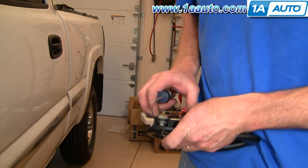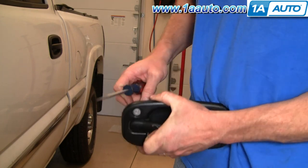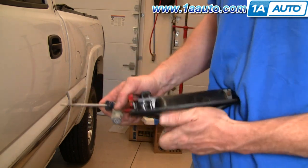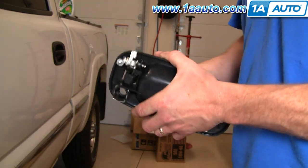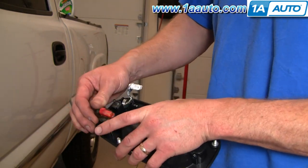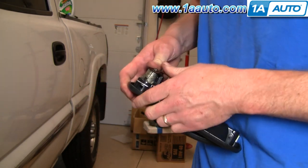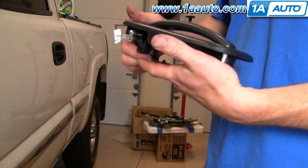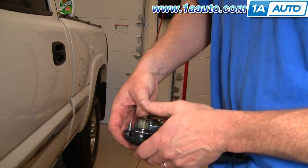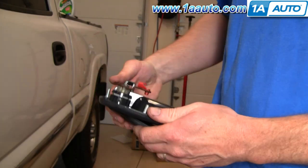Once you pry that out, you can work your lock cylinder out. Here's my new handle from 1A Auto. This goes in this way — the clip is already in there, so you just put it in and press it.